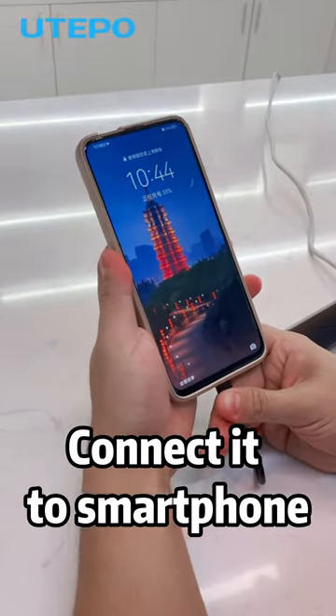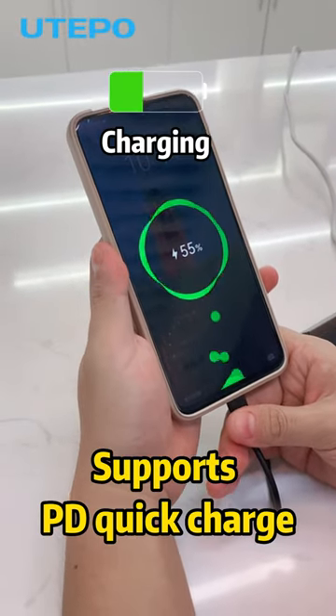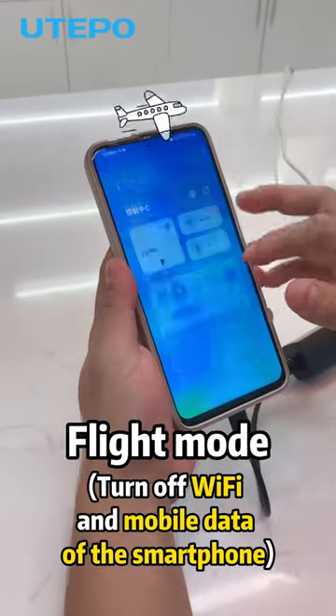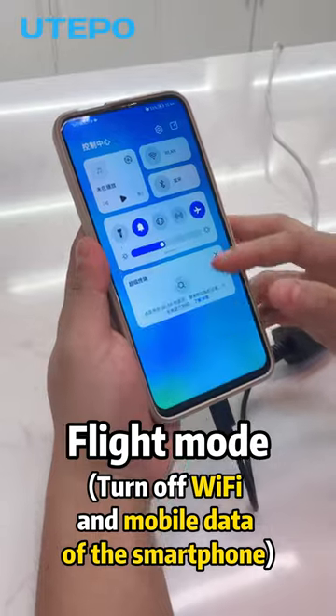Let's connect it to a smartphone. It supports PD quick charge. Let's test the internet while using the product — turn off Wi-Fi and mobile data of the smartphone.